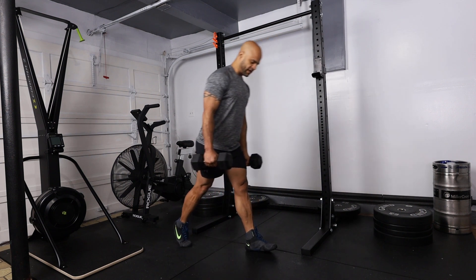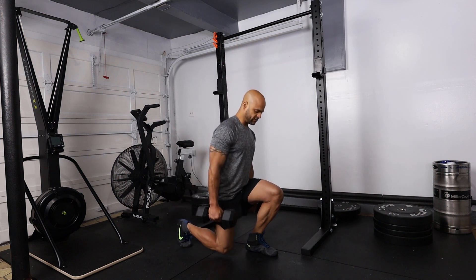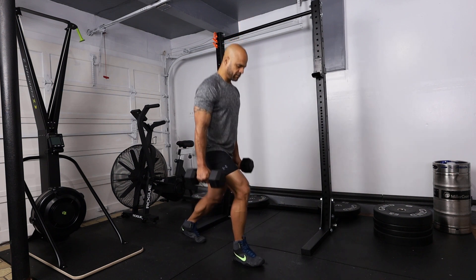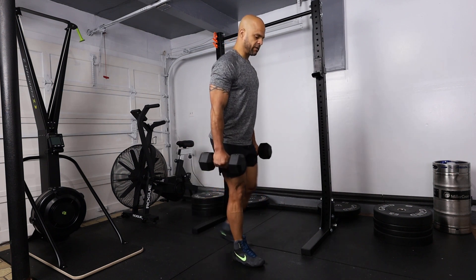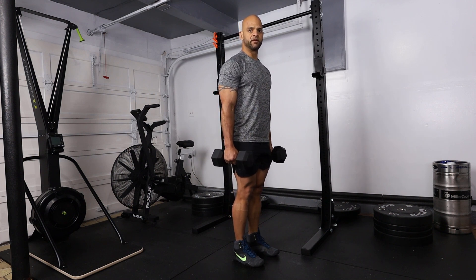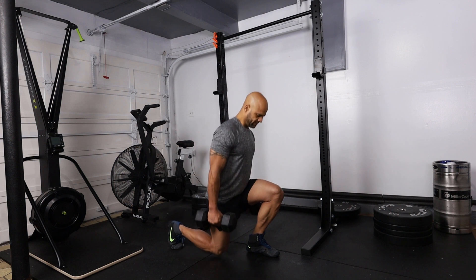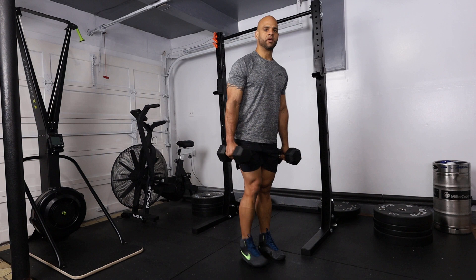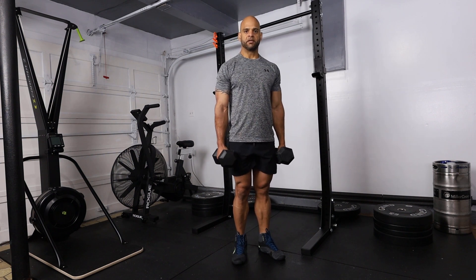We're going to step back, bend at the knees, and come back up, then switch to the other leg — step back, bend at the knees, come back up. That constitutes one repetition. At normal speed, that's the dumbbell step back lunge.